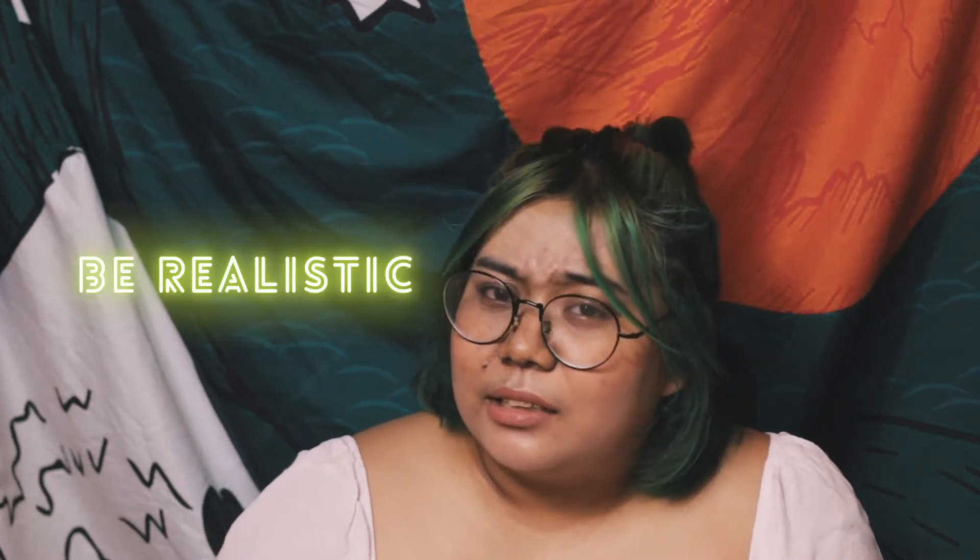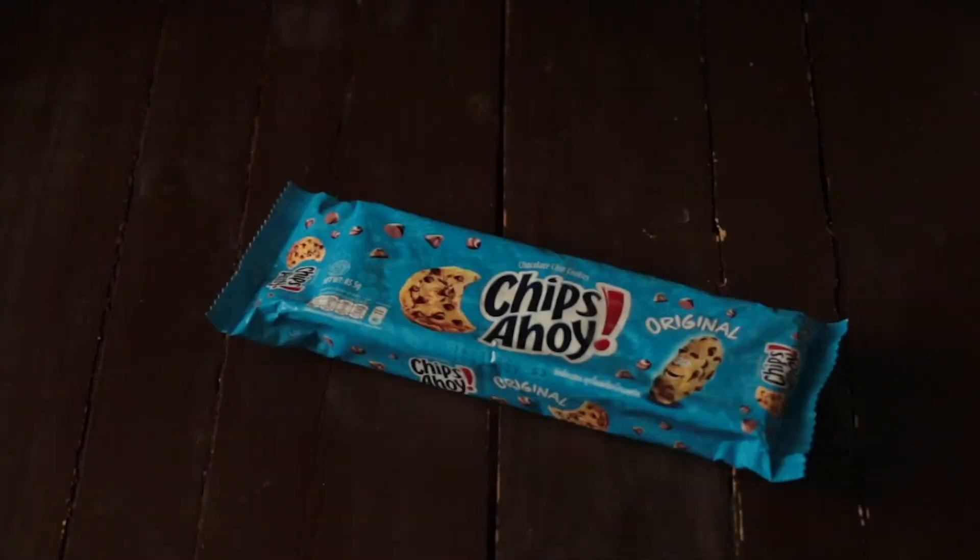Next is be realistic — be realistic with your expectations. So unang gagawin mo kapag magpaplano ka ng photoshoot, tignan mo kung anong meron ka sa bahay mo. Ano bang pwedeng props? Ano bang pwedeng background? Saan mo pwedeng ilagay yung product mo? So sa demo ko, I used Chips Ahoy and a wooden cable spool as my main product and backdrop.